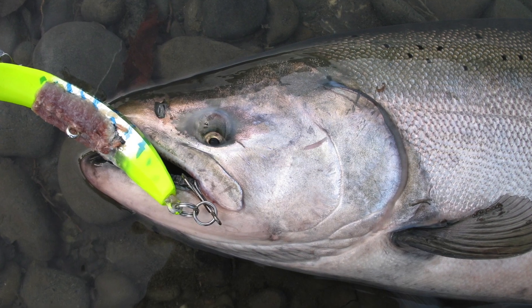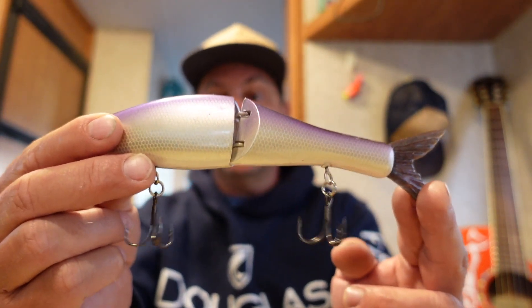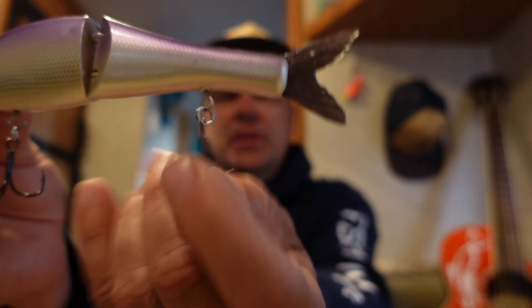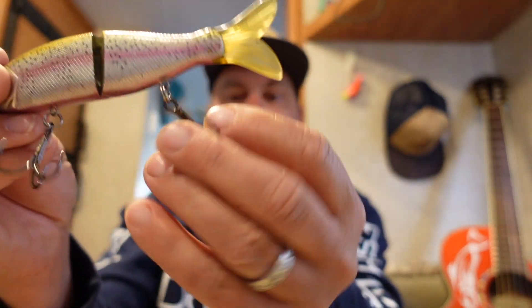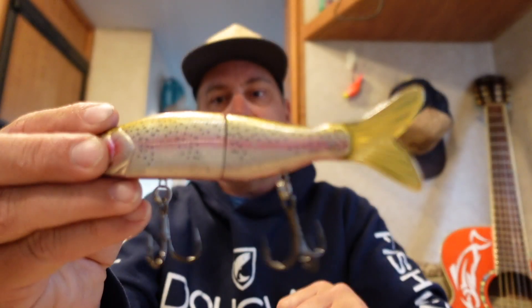The same concept holds true with pretty much any plug. Take a glide bait you're going to throw for bass or stripers, for example. On quality ones like the G-Rat Baits Pistol Pete and Sneaky Pete, they come pre-rigged with a rotating swivel built into the body, so you don't have to worry about it. But if you buy a less expensive brand, it's got just the standard one split ring and you won't get that rotation, so I would add a second split ring onto those baits.